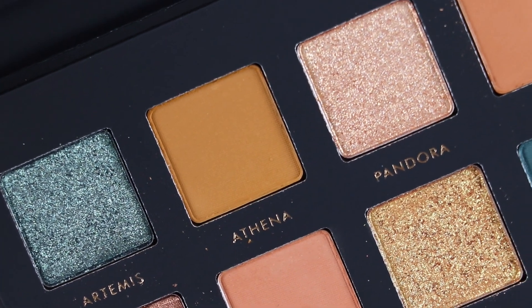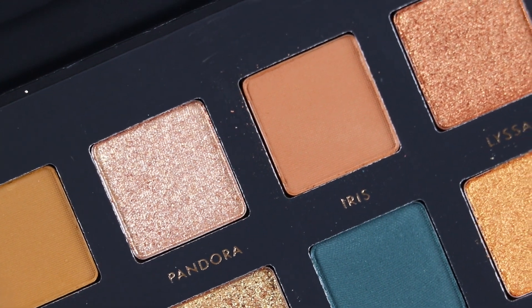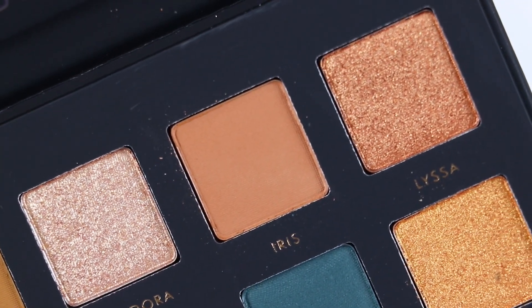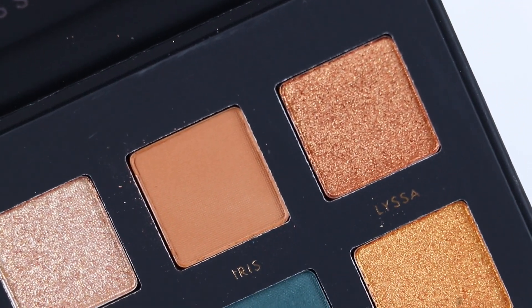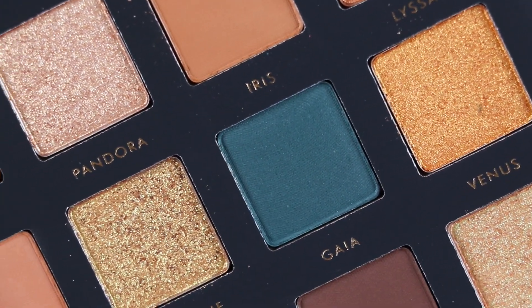This is Alter Ego's second palette, and if you're interested I have swatches of their first palette, which is the ABH Sultry palette dupe — I'll have that video linked down in the description box. I have tested dupe palettes before, and honestly this has been the best dupe brand I have tried so far.